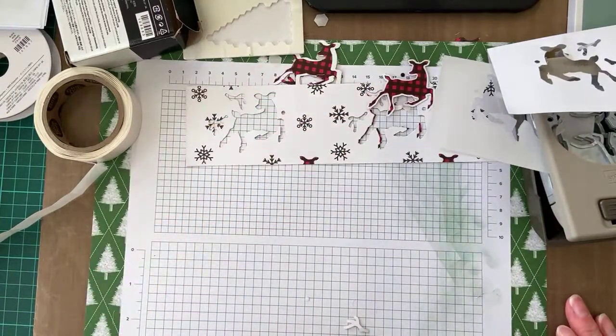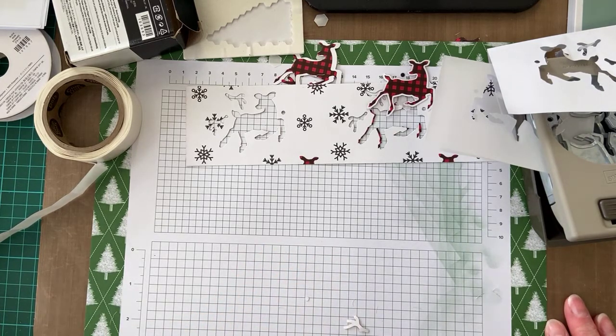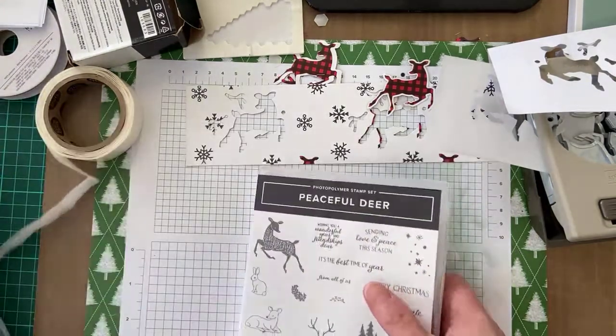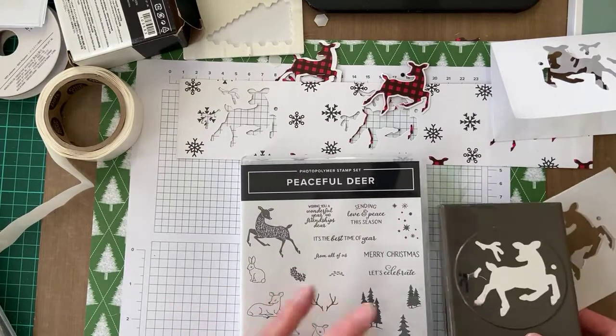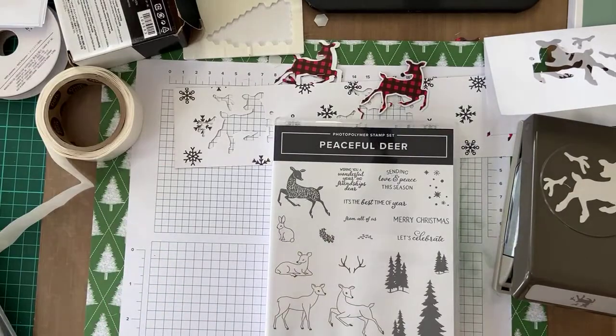We have free shipping which ends on Friday the 10th of September at 5pm local time. During Sale-a-bration, if you got this bundle — the deer stamp set, the punch, and the decorative masks — that would be enough to qualify to get the paper for free.